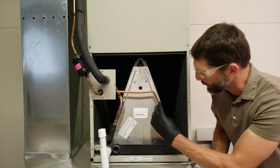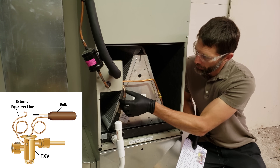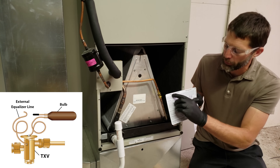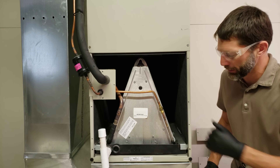Since we have a fixed orifice piston, we're going to be using the total superheat method to check the refrigerant charge. If we had a thermostatic expansion valve with the bulb connected and the external equalizer connected on the suction line, we'd be using the subcooling method.